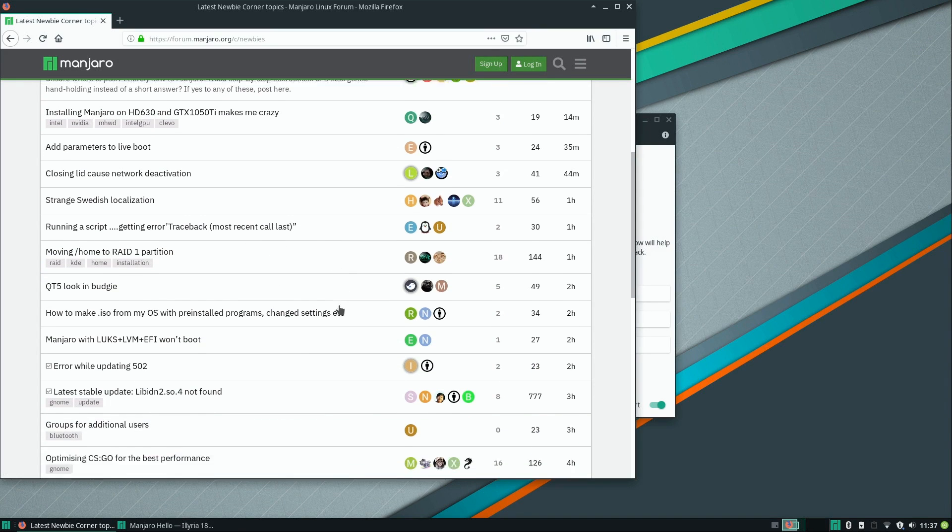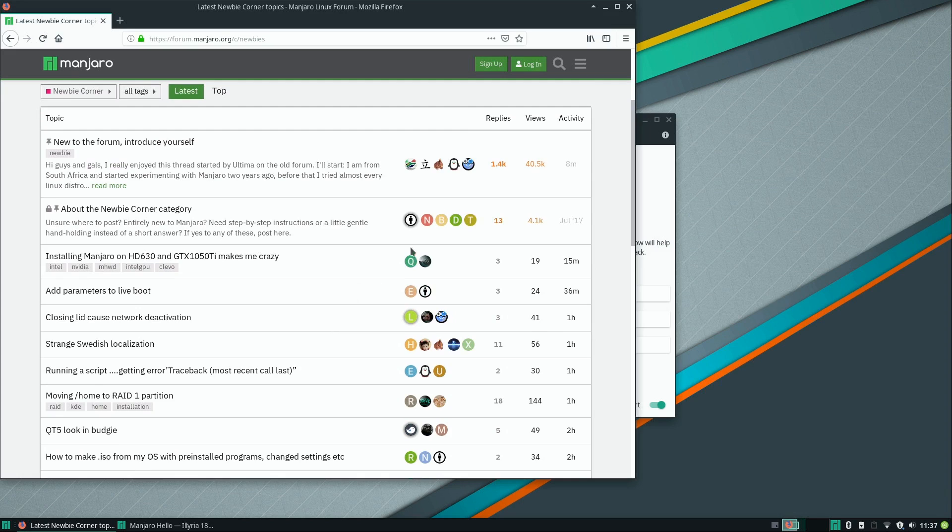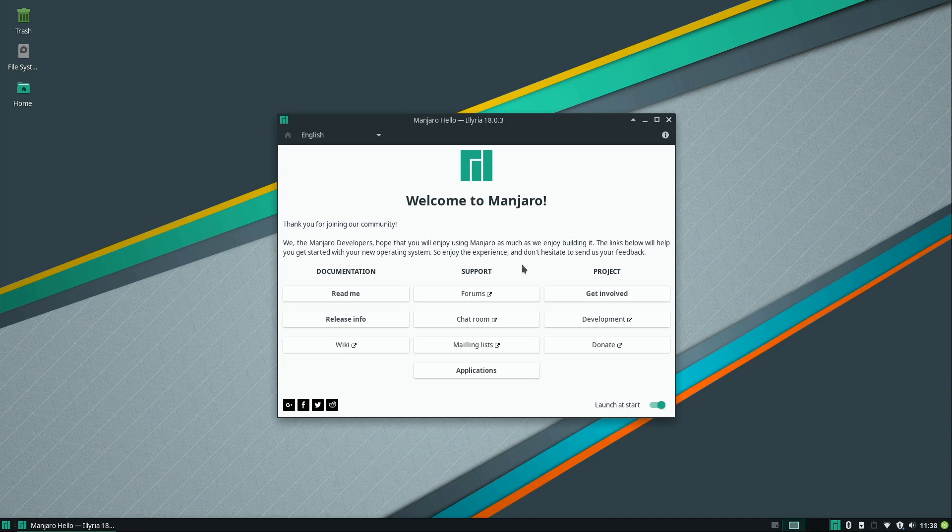Here we can see it's actually a very busy community with quite a few messages. I think the size of the community is a good thing to check out, but that's not the only reason it matters — security updates matter too. You want to make sure the distribution you're using is going to give you timely security updates and that the community is invested in keeping it up to date.